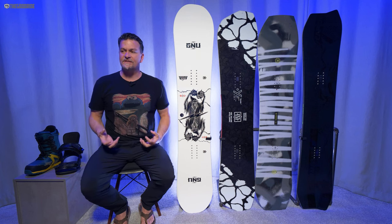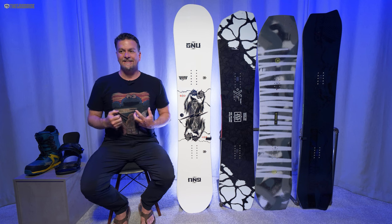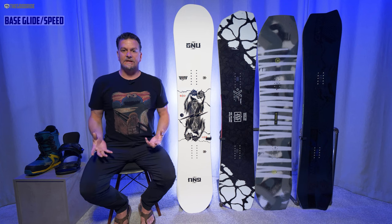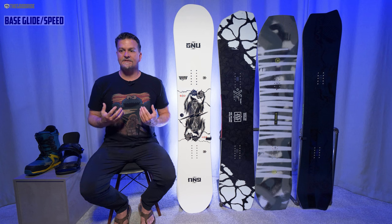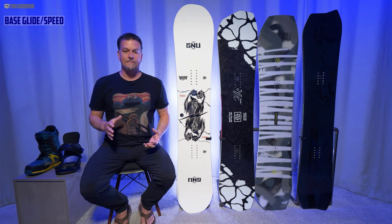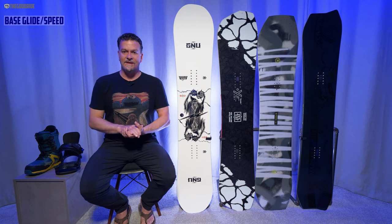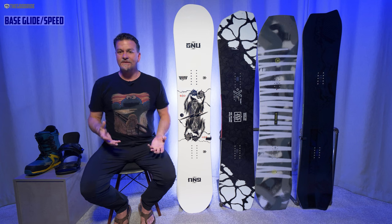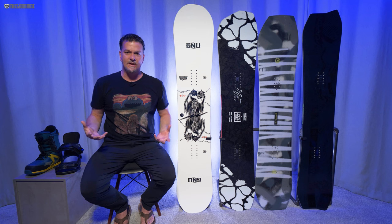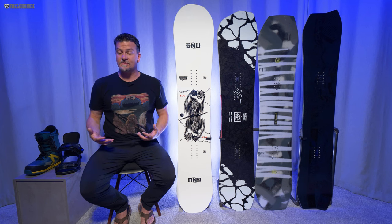With GNU boards they just have this kind of woody personality and it feels good — a snappy, poppy bit of wood. When it comes to speed, the RCC3 is better than the C2 model for sure. It's more stable, tracks better, and feels better flat-basing at speed. It's still nothing to write home about though — it's not any better than any of the comparison boards. There wasn't any board with a clear advantage over the others in terms of mountain speed.